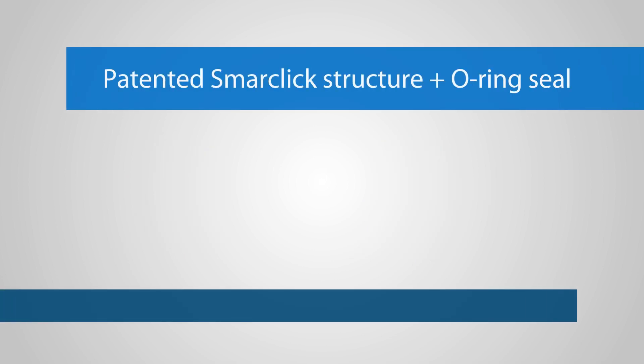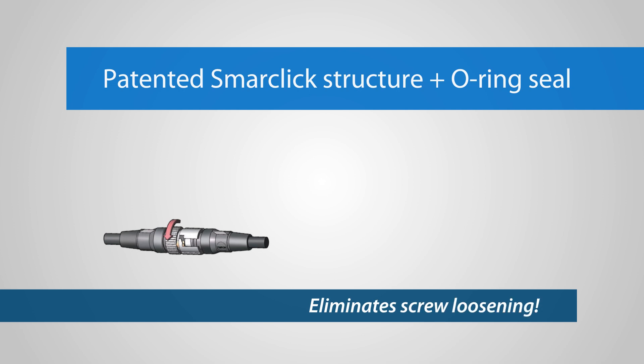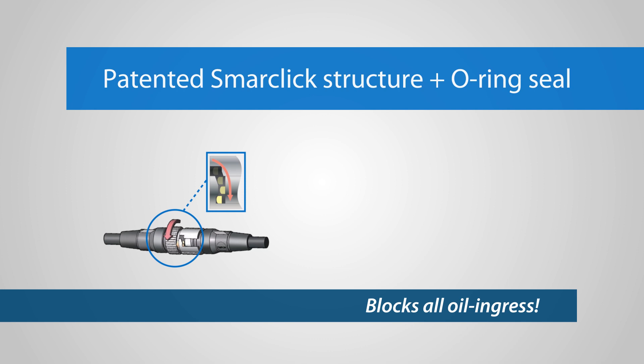Omron's patented SmartClick structure combined with an O-ring seal eliminates screw loosening due to vibration. The single motion locking seals and blocks all oil ingress.